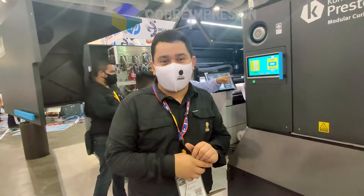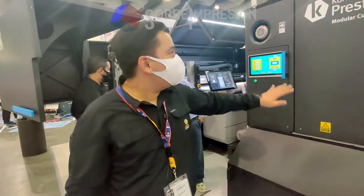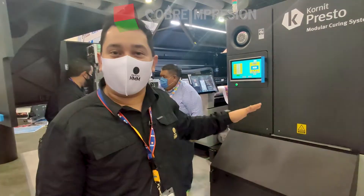Hello, good morning. My name is Carlos Zumanzor from HMM. We are here with the Kornit Presto S.